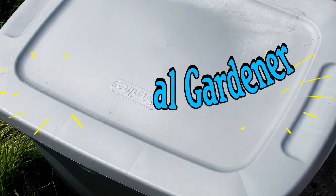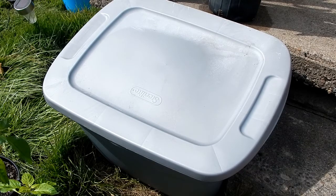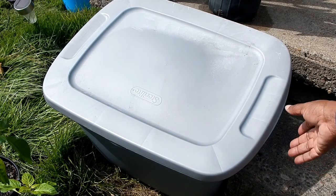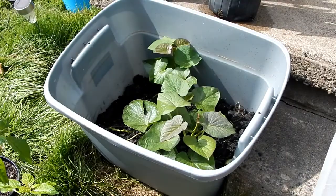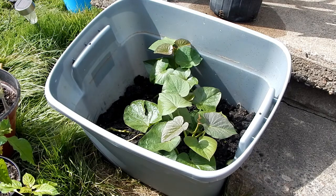It is the middle of September and we are back in the garden — you might remember this bin. This is not moving day; these are actually sweet potatoes that I planted a couple of weeks ago. Two were from actual plants that I grew in small cups, and the third one was from a vine that I had harvested sweet potatoes off earlier.